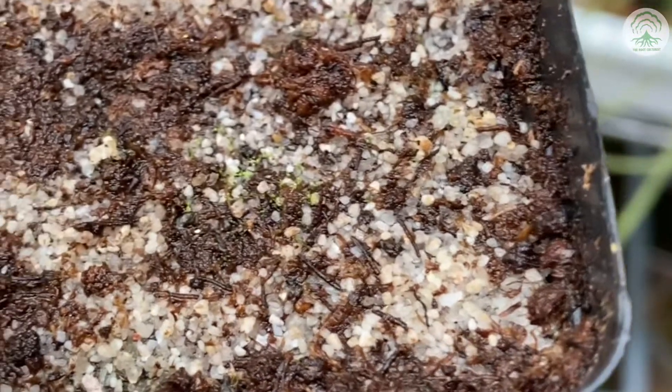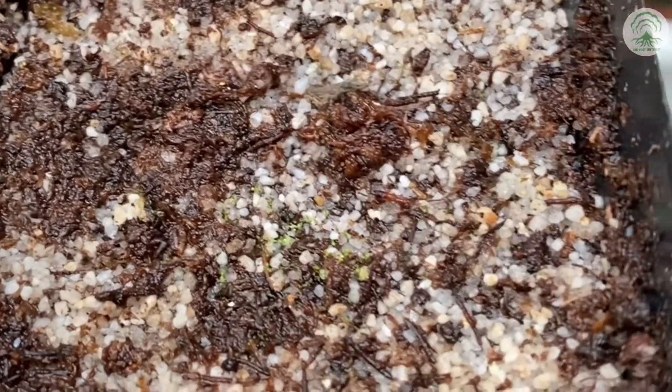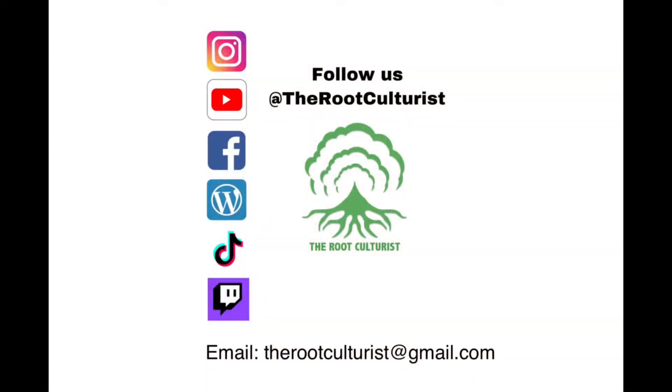Do let us know in the comment section below if you have propagated droseras, and what are your go-to methods — we'd love to hear about it.